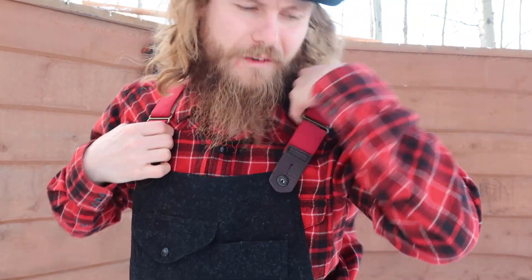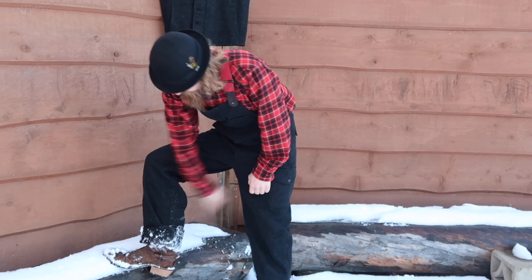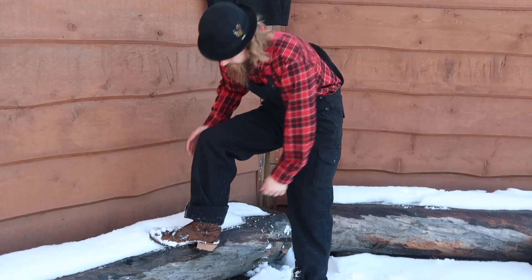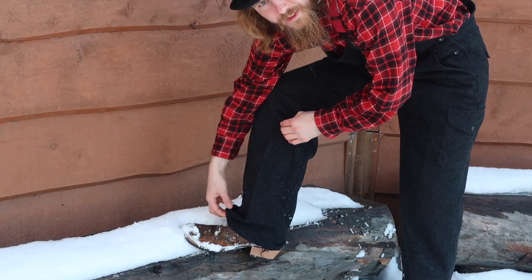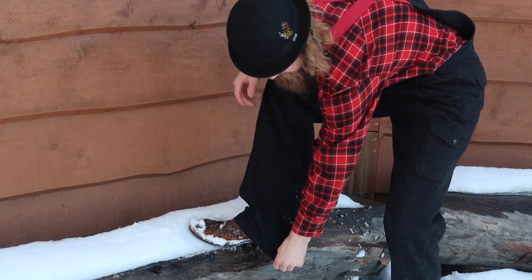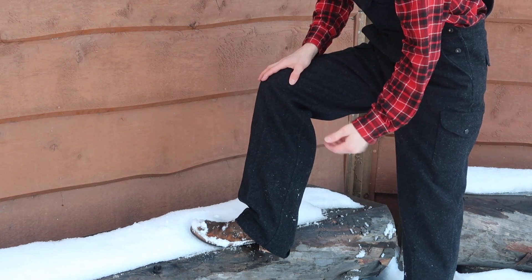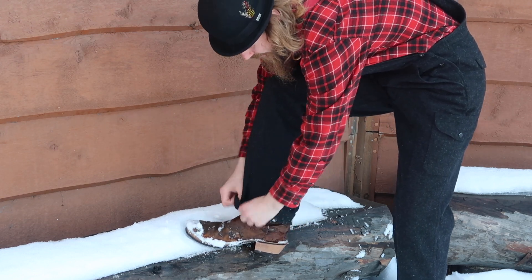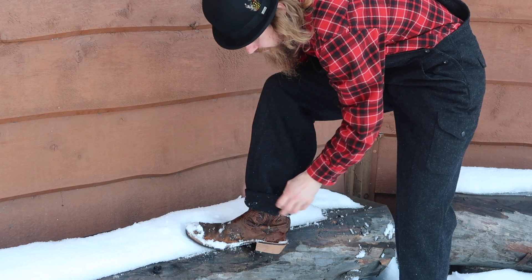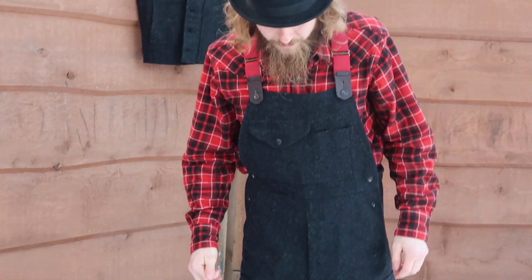Usually I'll just undo one of them and then flop the other one down to the side to get in and out — that way you don't have to undo both of them. The pant leg is unhemmed, so I got it rolled up twice. You can see it's quite long unfolded, so you can be pretty tall and barely have to hem these at all. Me personally, being a bit shorter, I'll probably take quite a bit off. I'll get those hemmed and then do a quick update video to show you how it looks after.